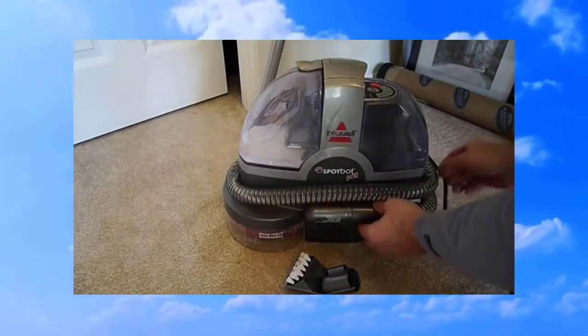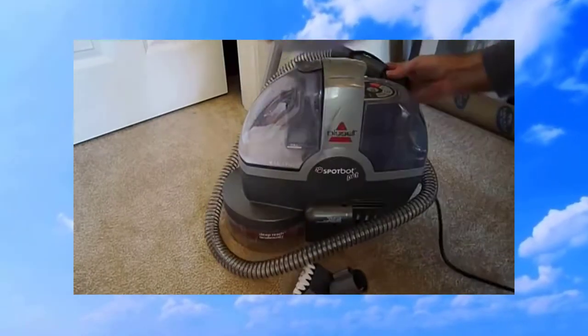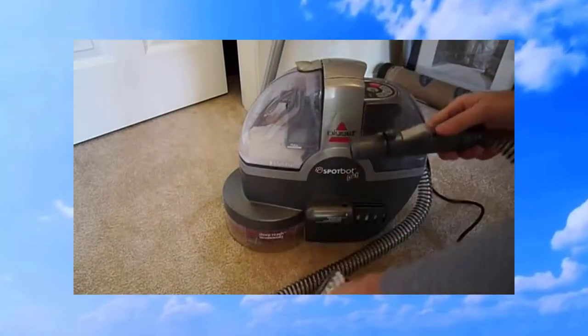You don't have to do this, but I like to take the hose and manually go over it with the hose attachment to pull up any excess water.